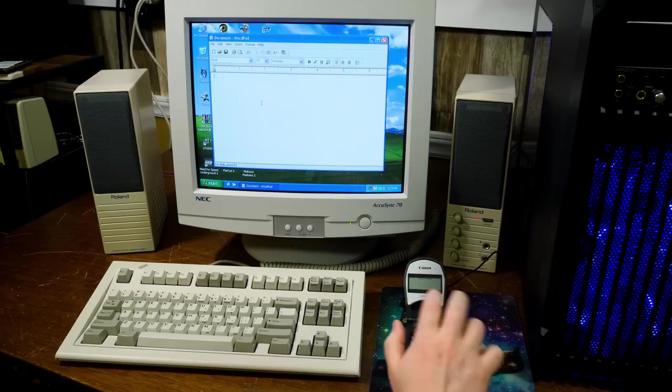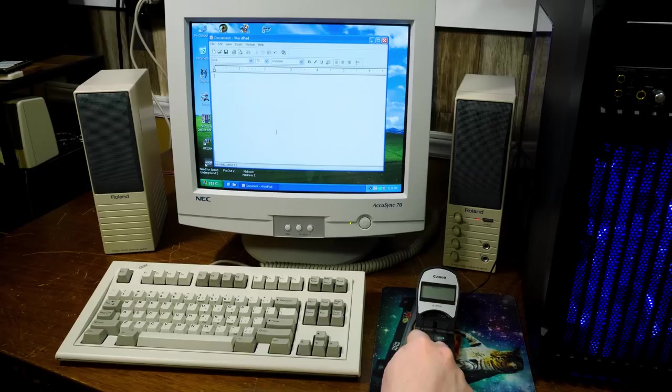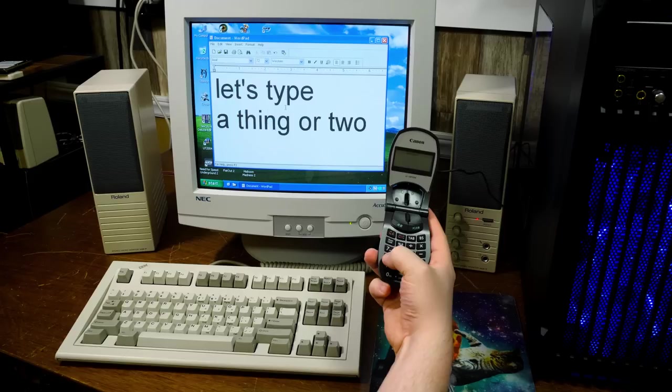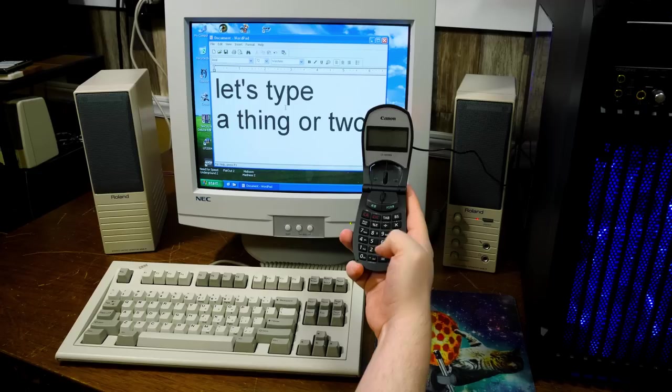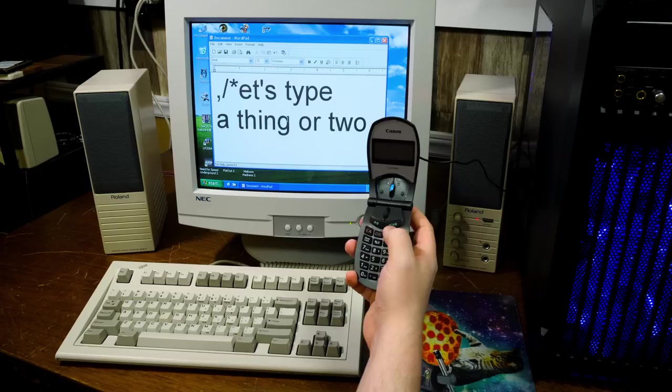We've got backspace, we've got tab — it's just all the keys on there like it's a normal keyboard. And then if you turn NumLock off on the Canon itself, it displays that NumLock is off right there, and now all these keys are the secondary functions — so for instance, we've got arrow keys just like a numpad, and we've got home, end, page up, page down. Tabbing once again, backspace — those still work. A lot of these others now give you some different characters. This is pretty darn useful.